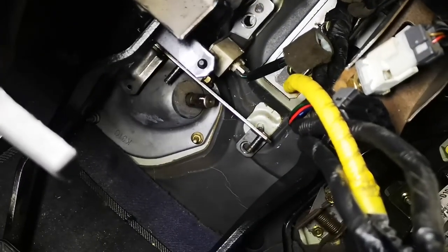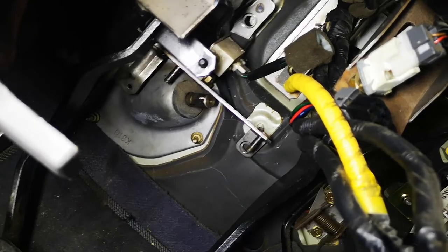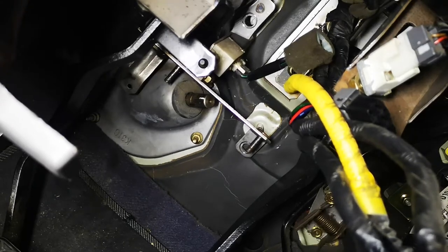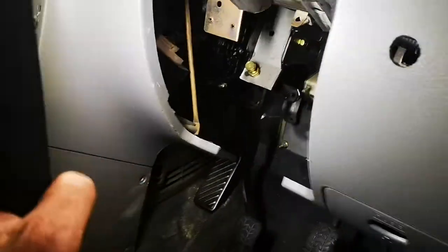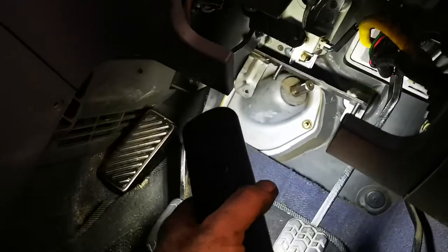It's quite a straightforward job. The first thing you do is take the steering out. Undo the battery, undo the shrouds around the steering. There are two bolts that hold the steering up here, and two nuts holding it to the bottom of the cradle, which is here.